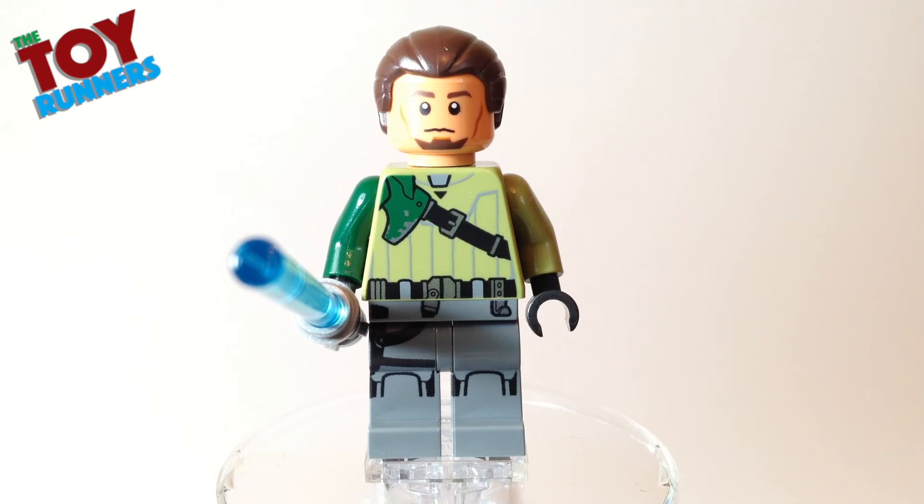This is a really nice figure and a really welcome inclusion in the magazine — a great way to pick up Kanan if you haven't already got him. He's got some interesting parts that could be used for customisation. I'm definitely looking forward to more issues of the magazine. I'm hopeful that they'll keep including the minifigures because it will definitely get me buying it.